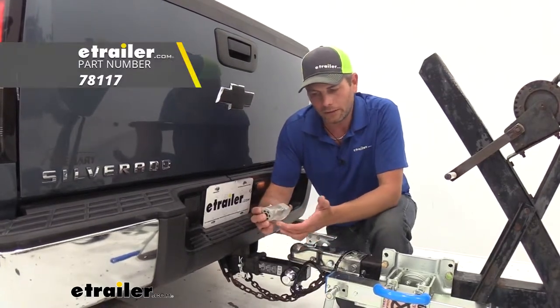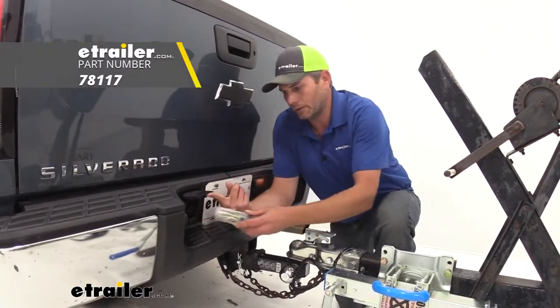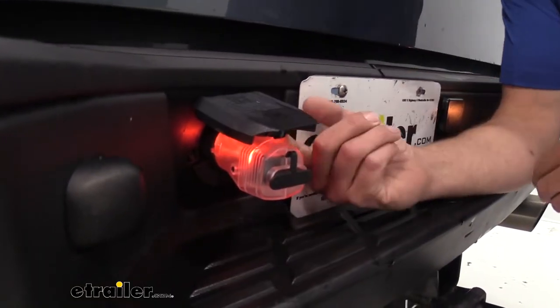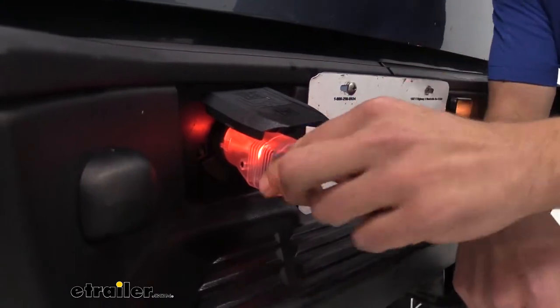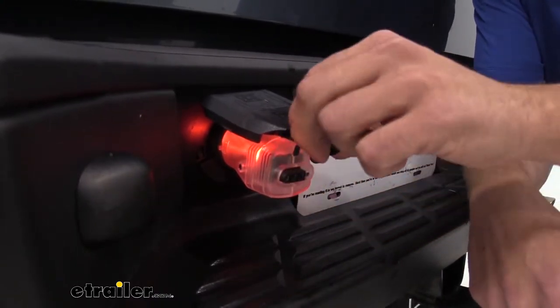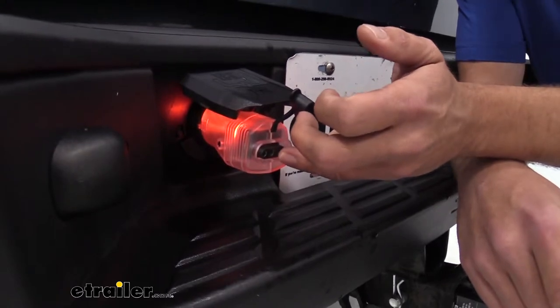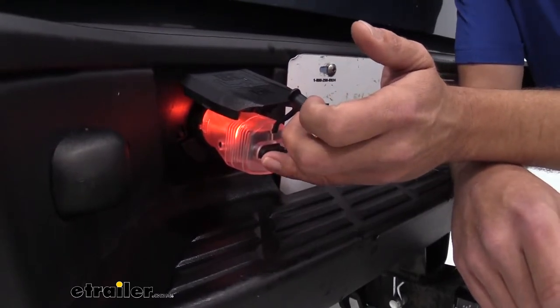What we've got here is an adapter. This is going to plug right into the back of your vehicle — you can see that's going to fit right in there — the tab comes down behind it and holds it in place. That's going to give us our 4-pole right there, giving us the ground, our running light signal, left turn and brake, and right turn and brake.